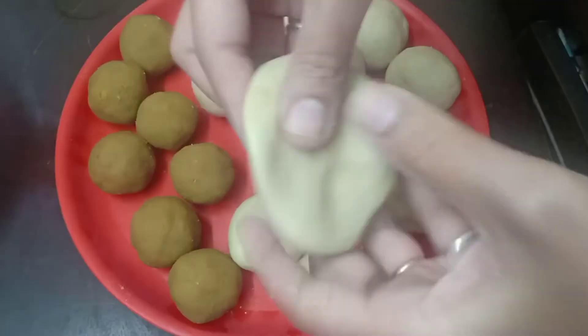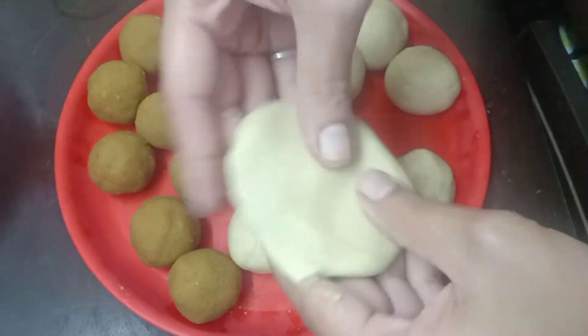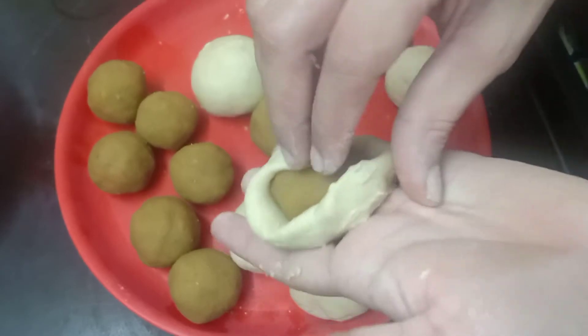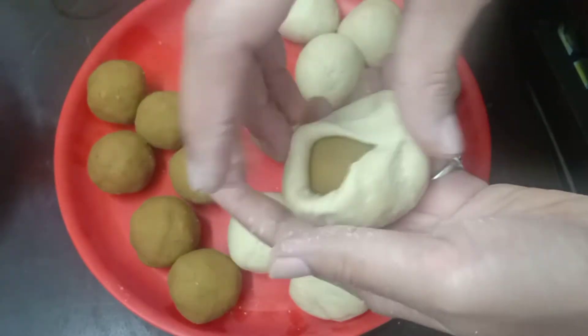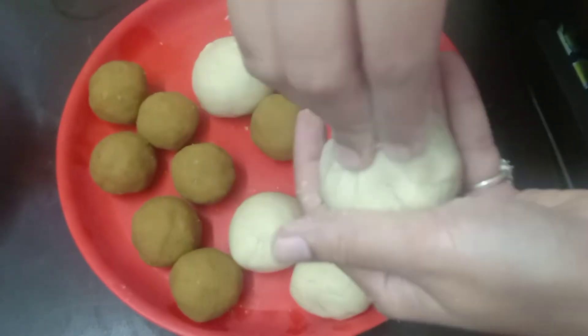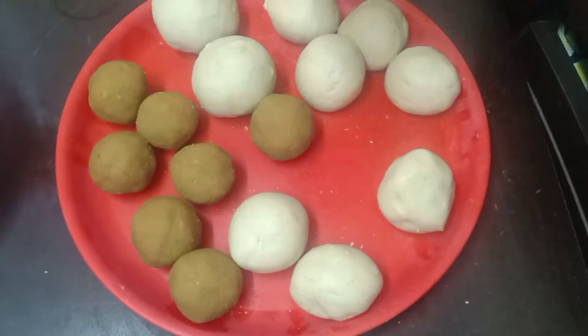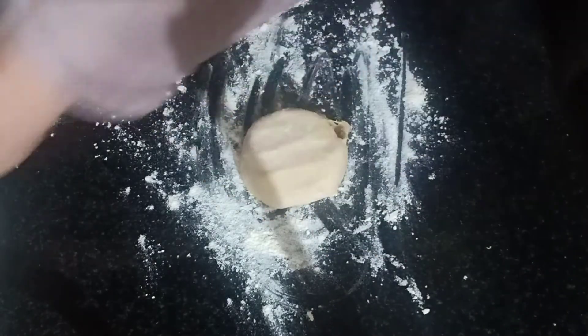Half of the job is done. Now stuffing the Hoorna is like doing paratha — just do it as shown. This covering part becomes easy when the dough is very soft, so kneading and setting all that matters. The tip is: make the dough so soft that it comes out well. Spread some flour and start pressing or rolling.